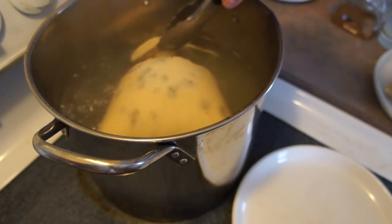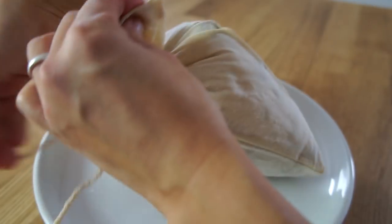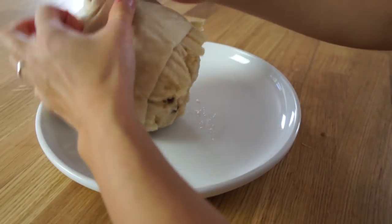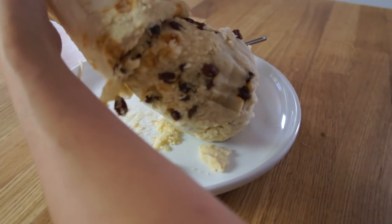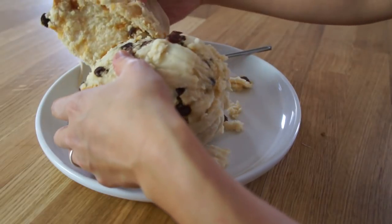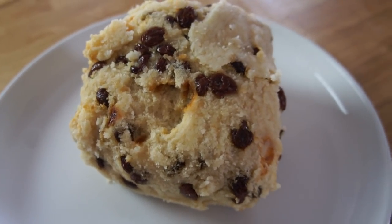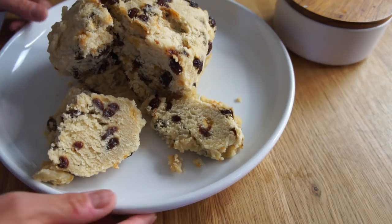After an hour and a half, remove your pudding and allow it to cool a little bit before taking it out of the bag. Here's the figgy duff and it looks pretty amazing. Let's give it a cut and taste.